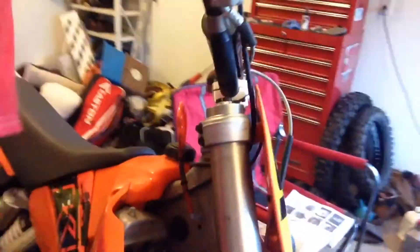Right now we're working on the KTM — we are going to be taking the coil out, which is located right underneath where my hand is, so I'm going to do a nice time lapse of that.